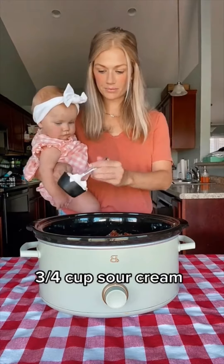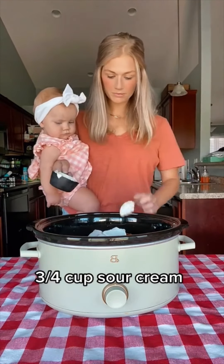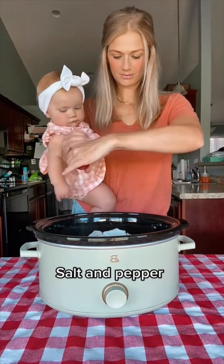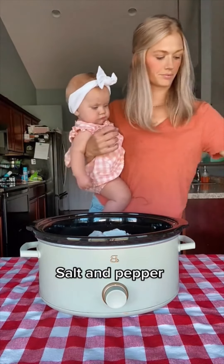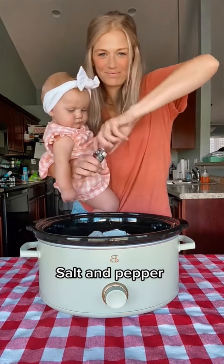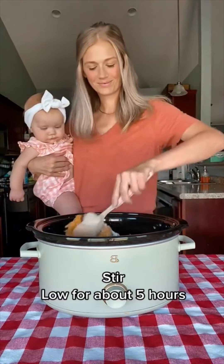I definitely have the mom face on again — I did get better with my newer recipes though, I smile a lot more. Don't forget your salt and pepper. Stir it up real good. I put mine on low for around five hours, but everyone's crockpot is just a little different. For everyone in the comments saying to put the baby down — you might as well stop watching because I'm not going to put her down. She's my last baby.